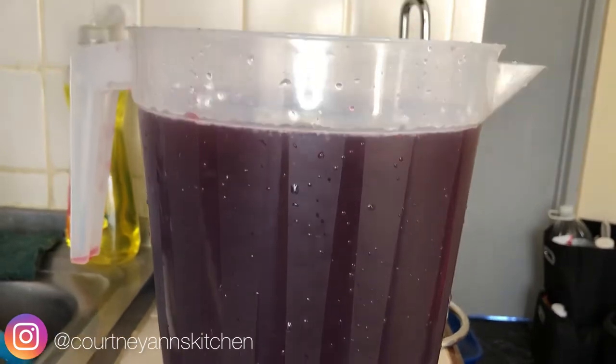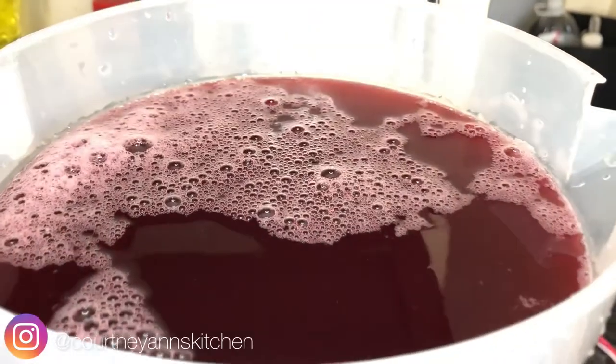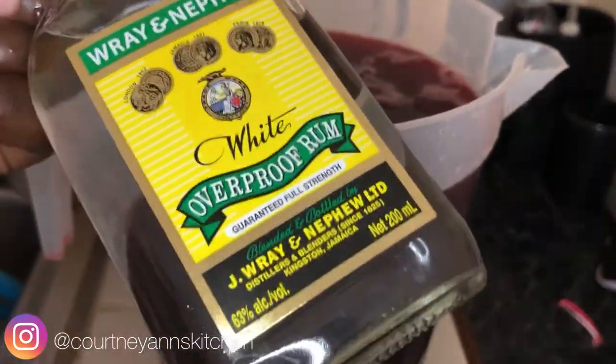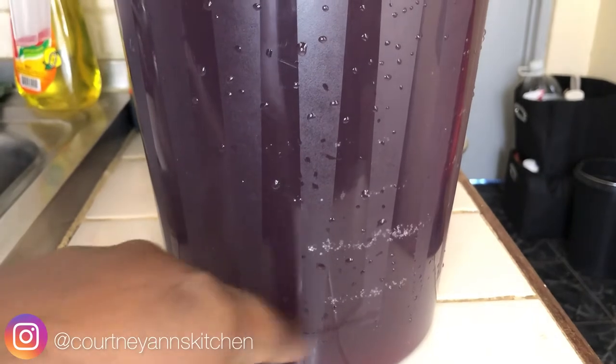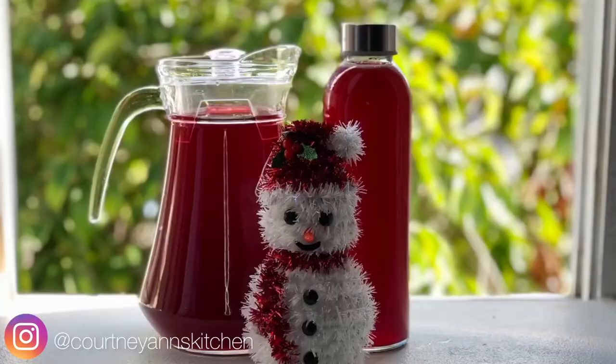This can definitely serve the entire family. And if you are living by yourself, go ahead and just freeze the other half so it doesn't go to waste. Now it's time for the good part — a lot of Jamaicans prefer to spike their sorrel with white overproof rum specifically, because vodka is more sweet and rum really gives it that kick of flavor.